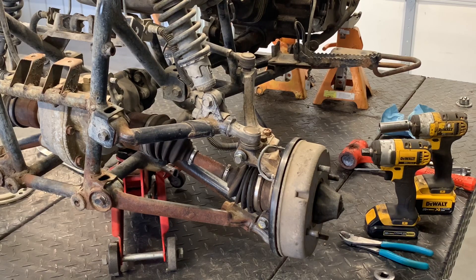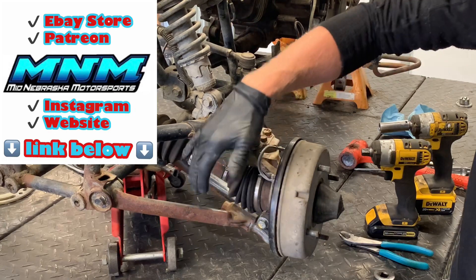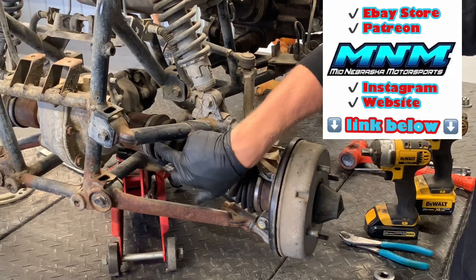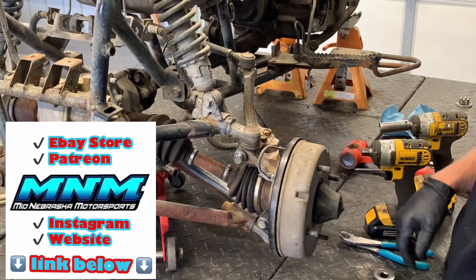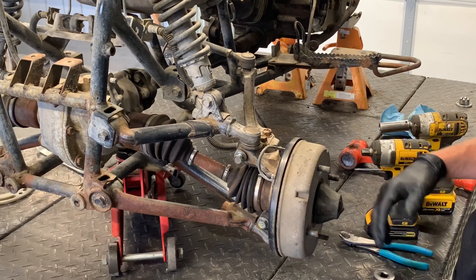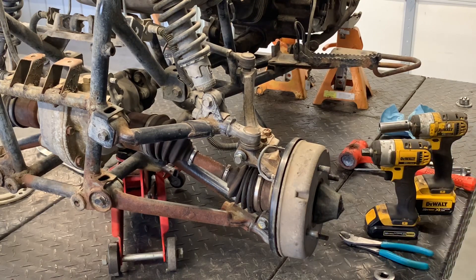I'm going to tear into the front end on a Suzuki Quadrunner 250 — this is a four-wheel drive model. You've got the tie rod here, shocks, upper A-arm, lower A-arm. You've got the CV shaft; this is the outer joint here, the inner joint here. Brake drum, brake panel. You've got a dust cover here, and then your axle runs all the way out to here. I'm going to walk through this process, pulling all this apart — how to disassemble it, some common wear problems and common issues we see on these four-wheelers.